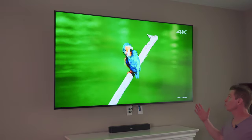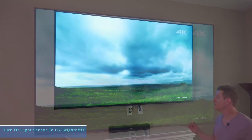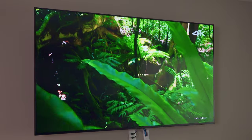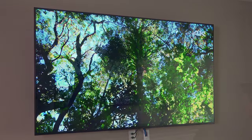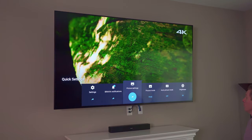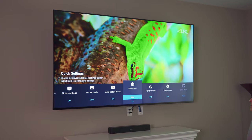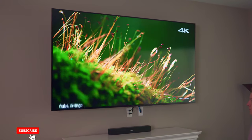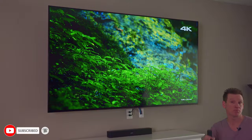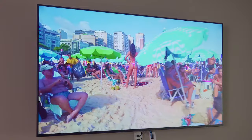Look at that — it's incredible, it's almost too bright, almost too vivid. If you go to Brightness we can push it up to max. This is the max settings — Vivid with the highest brightness setting. All this 4K video we're watching is from YouTube.